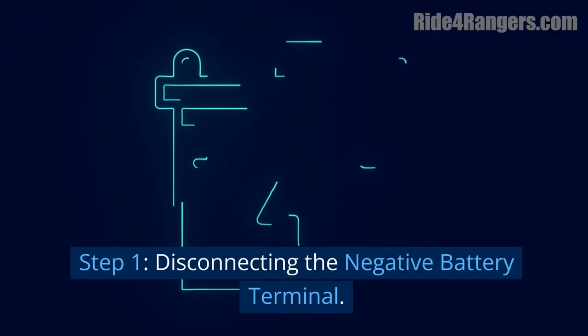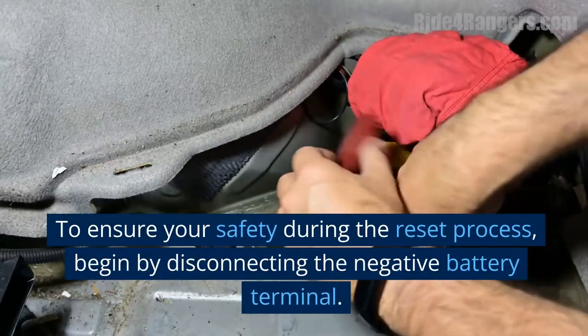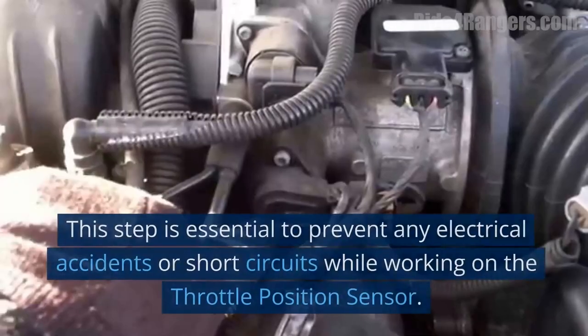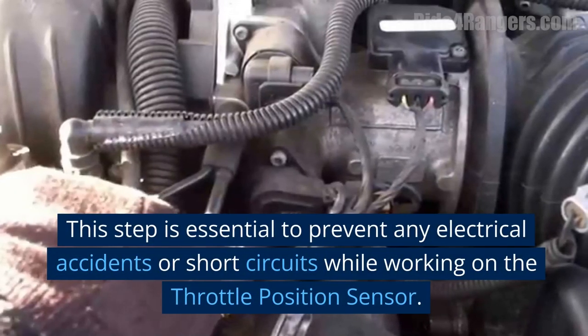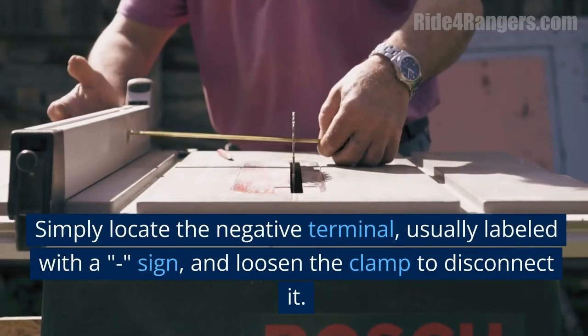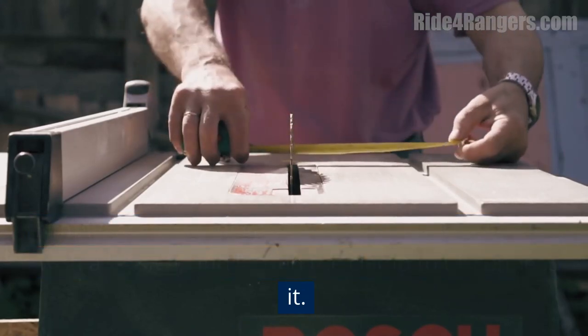Step 1: Disconnecting the Negative Battery Terminal. To ensure your safety during the reset process, begin by disconnecting the negative battery terminal. This step is essential to prevent any electrical accidents or short circuits while working on the throttle position sensor. Simply locate the negative terminal — usually labeled with a minus (-) sign — and loosen the clamp to disconnect it.